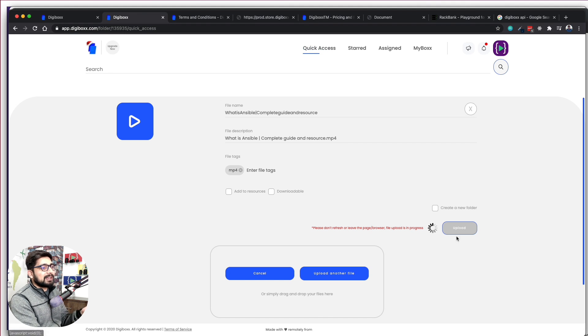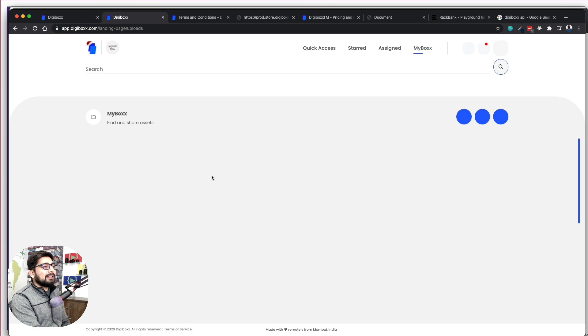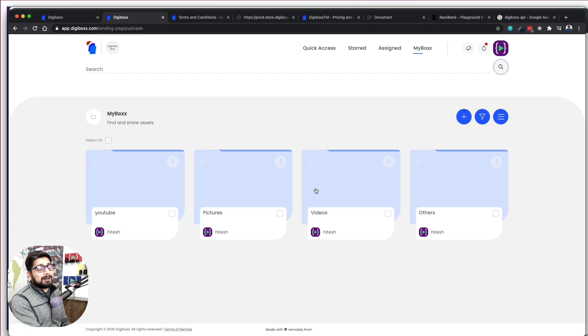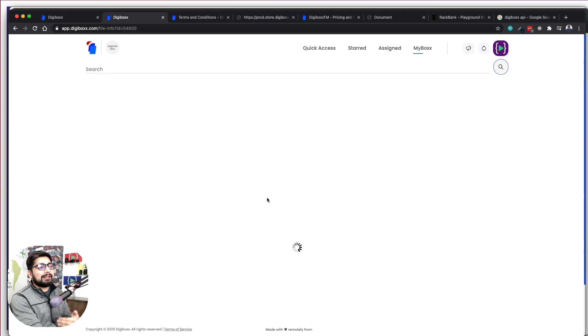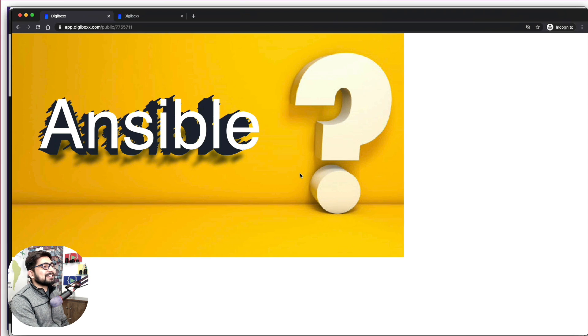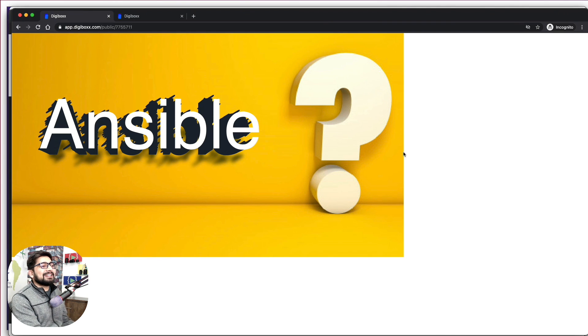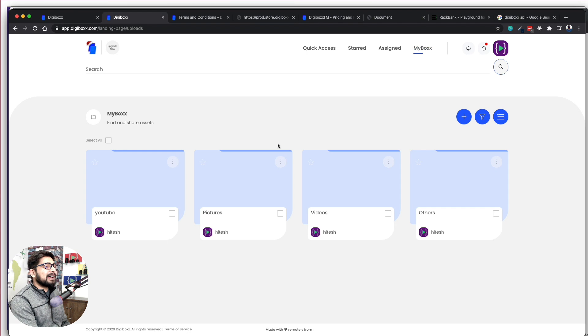The UI is okay — I'm not too impressed but not too disappointed either. In the My Box section you get a folder-based structure you can navigate. Another flaw: when you click on a picture, you can grab the URL and see details. They give you a public address to embed the photo somewhere, but when you open that public URL, there is no download button, no Save As button or anything. That's not a great UI for sharing.